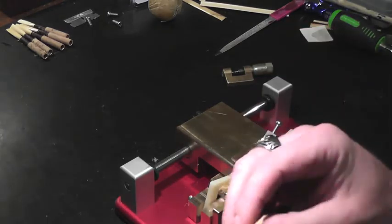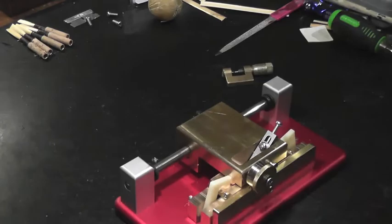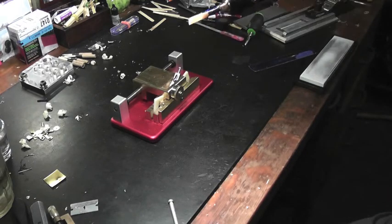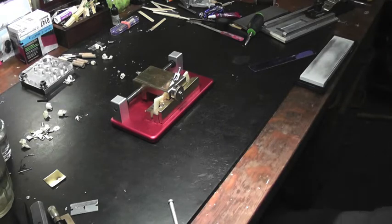I'll play a reed for you in a moment so you can hear what it sounds like. I made a quick reed with my gouging machine so you could hear what it sounds like. It's quite lively for a single radius and has a nice tone. It really sounds good and works well.